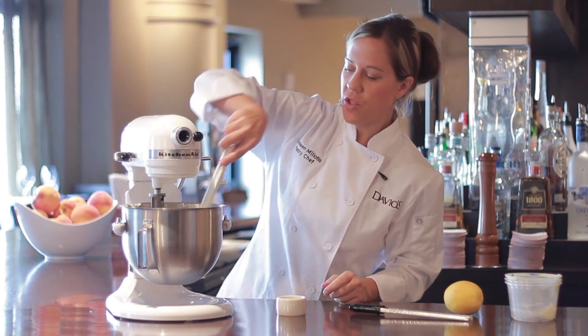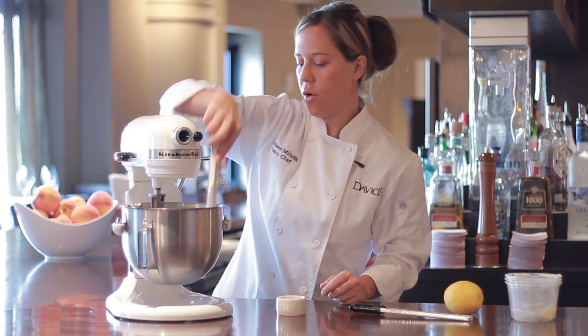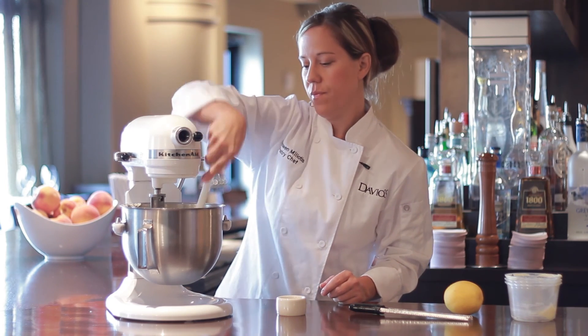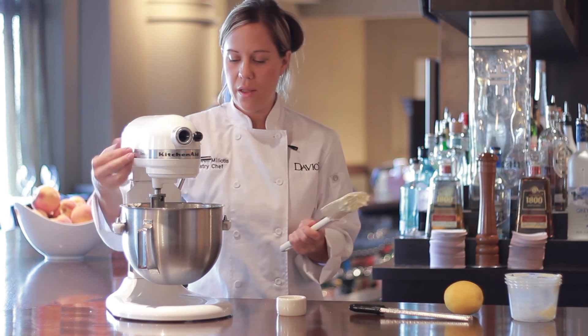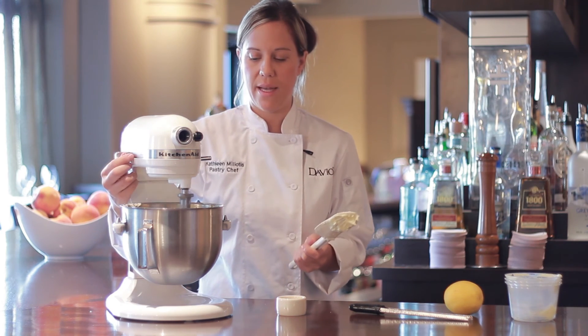Stop and scrape and make sure that all your ingredients are incorporated. Let it mix for another minute and you're all set.